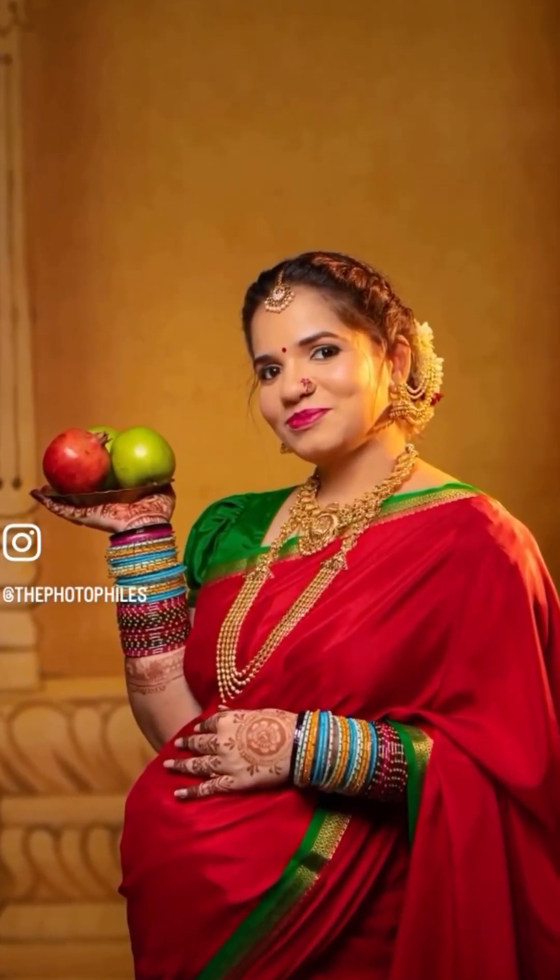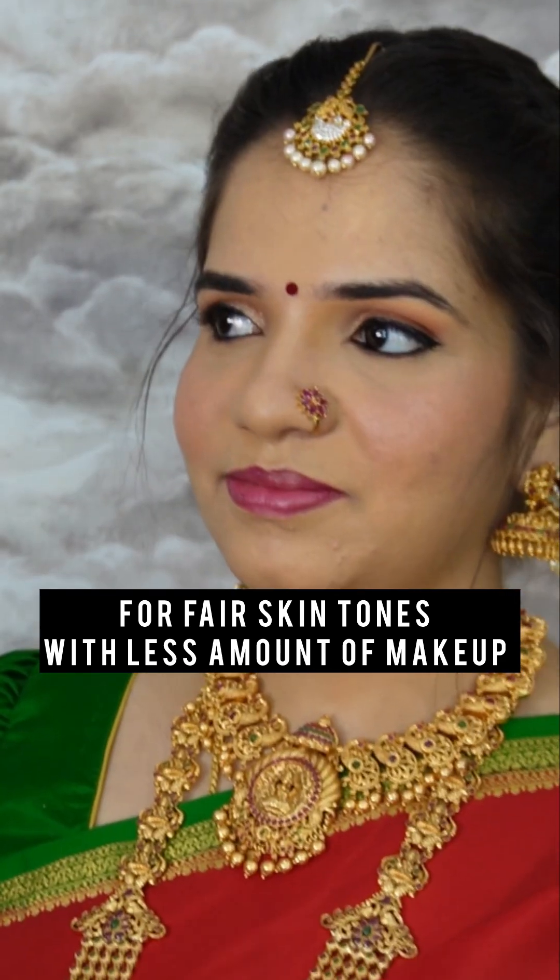I am going to show you a traditional look for fairer skin tones. I am going to show you a traditional eyeliner.